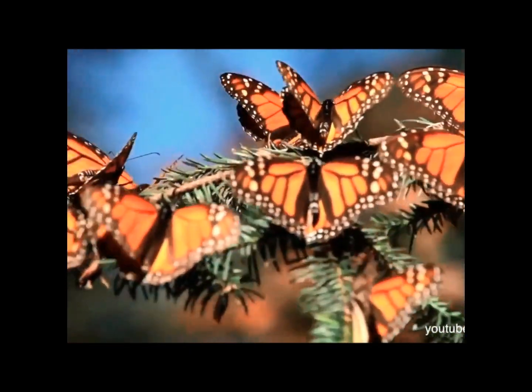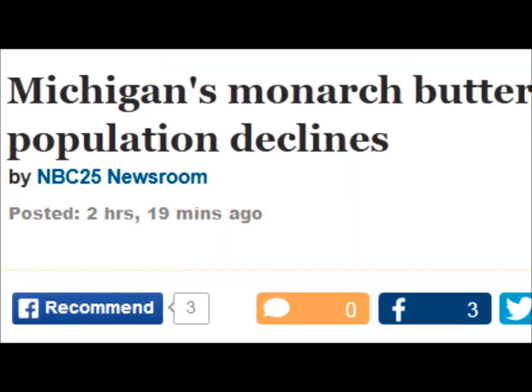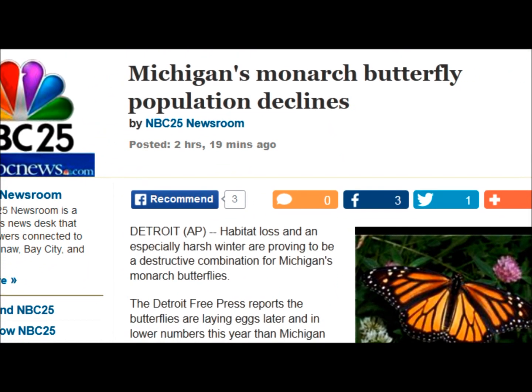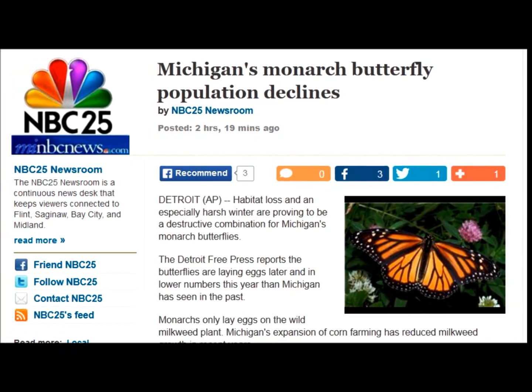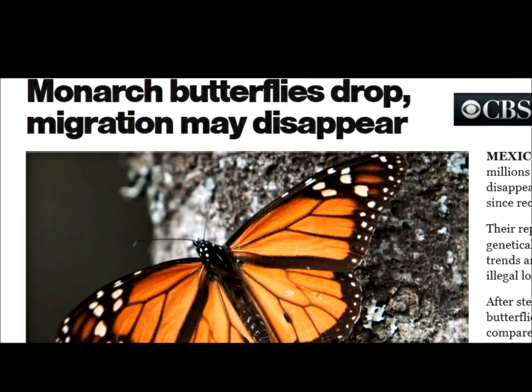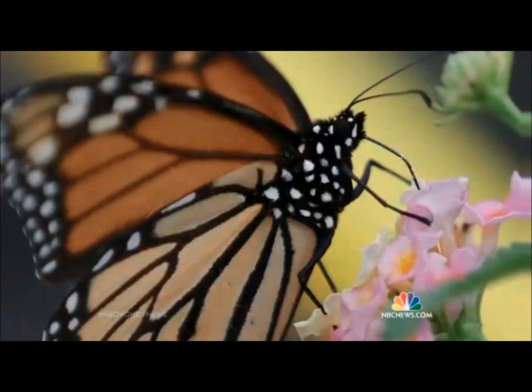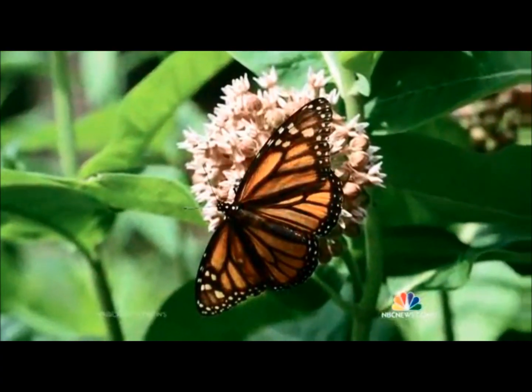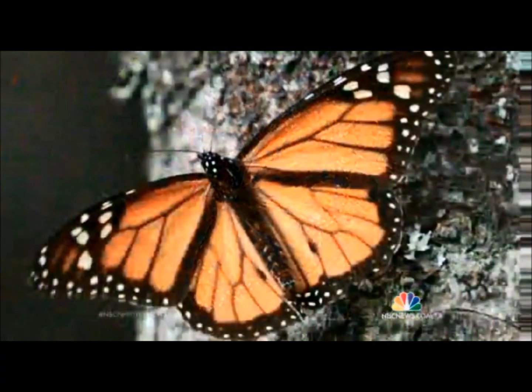The monarch butterfly is at serious risk of disappearing. The number of monarch butterflies that made it to Mexico last year was so small that many now question if the population will ever rebound to its previous size. The insects' numbers have been in a free fall for the past 30 years, and this season is the worst yet. Two big reasons cited: their primary food source, the milkweed, has been disappearing, along with what logging has done to their forest habitat.